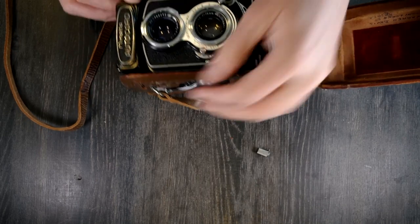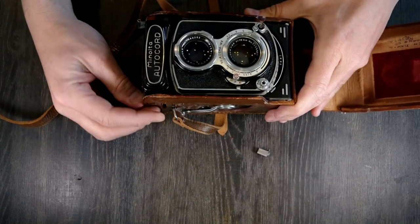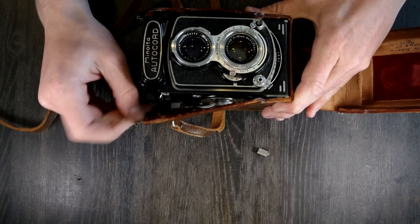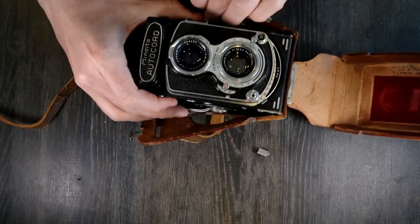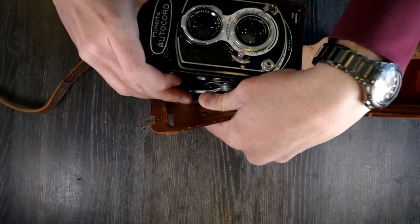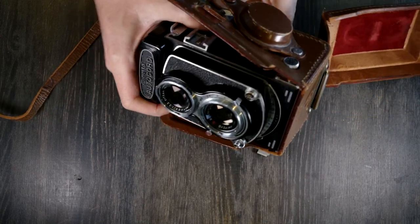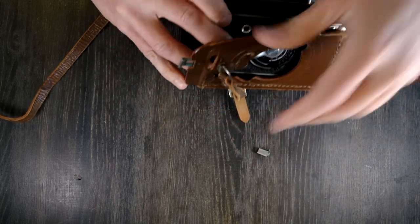This is a fixed lens TLR, which is a distinction I make only because there are in fact interchangeable lens TLRs — this just is not one of them. This camera has a selenium cell light meter, and if I can get it out of this case I'll show you what any of this actually means.